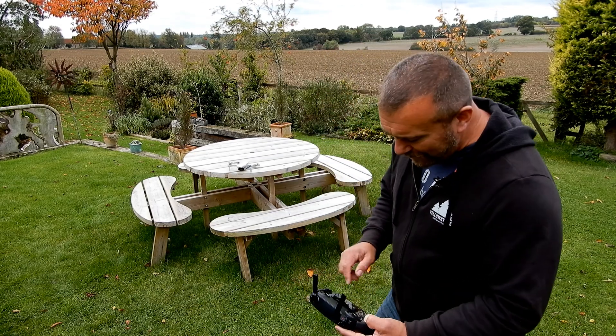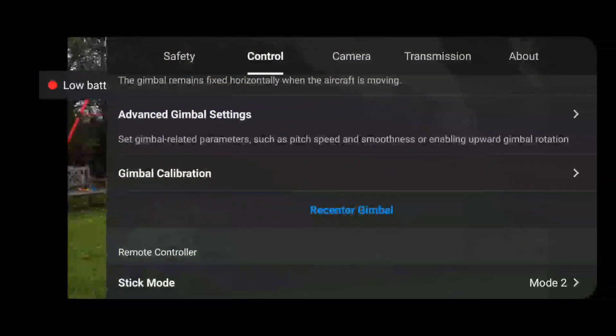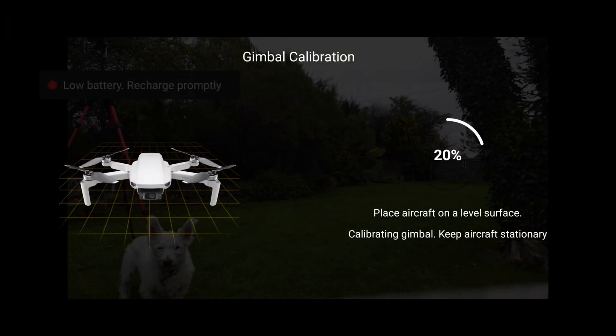So as I said, the other option is when you've landed: set it on the table, go back down to Gimbal Calibration. This time use Auto. Just let it do its thing.